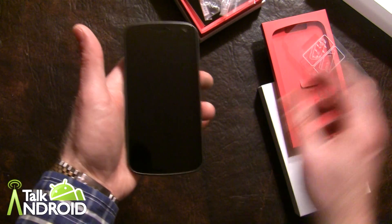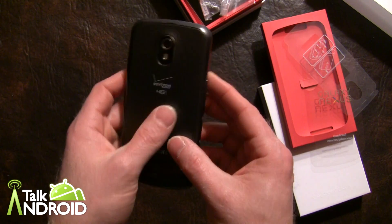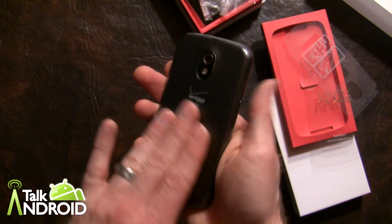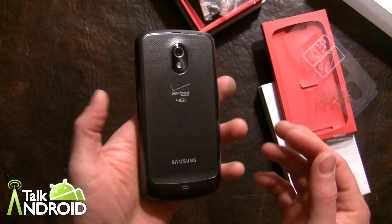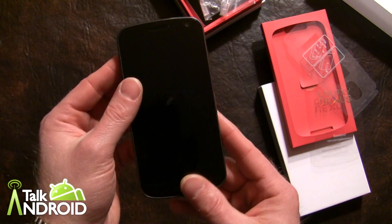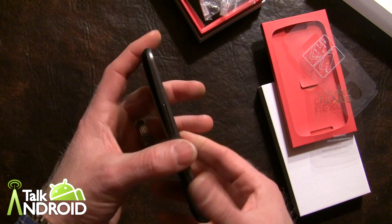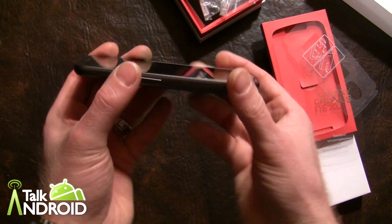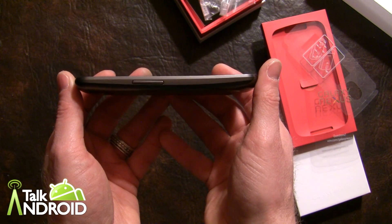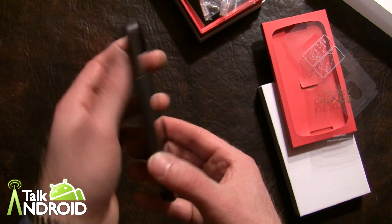This is very similar to the GSM version. It's going to be a little thicker — a little over 9 millimeters — because of the LTE radio. It has a textured back, which is very nice for Samsung because that's always my biggest complaint — their phones are very slippery. This is still slick but much better with this back. You can see the curved screen and the thinness; it's not bad at all.